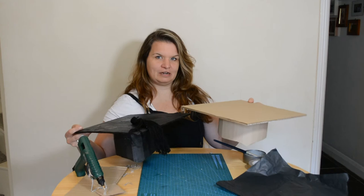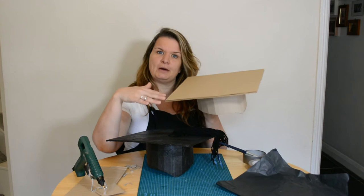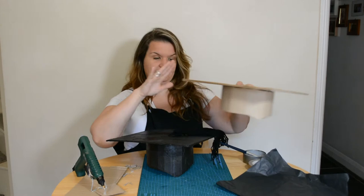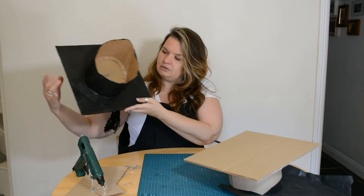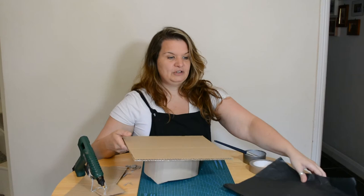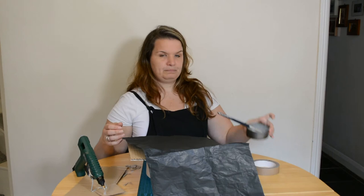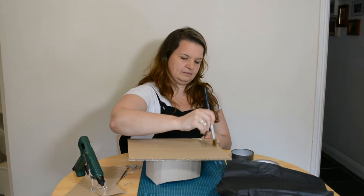We've made the hat, but now we need to make it the right colour for your graduation. I made a traditional black mortarboard, but check your local Children's University — they all have different colours; in Kent they have a nice purple. You need to cover every single surface: the top, the band, and underneath the square. It's simple: just use coloured tissue paper and PVA glue and cover your entire hat.